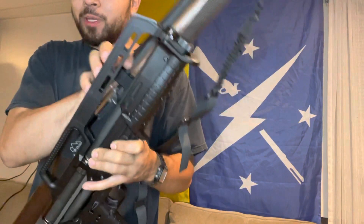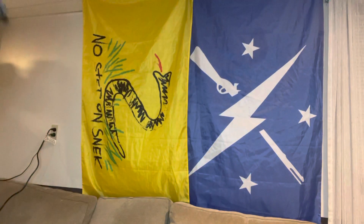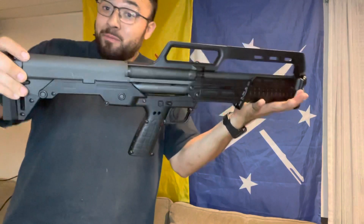For recoil on the Kelty KS7, I would not pick 3-inch shells — I would stick with 2¾ inch, number 4 buck. And yeah, this is a good pick.